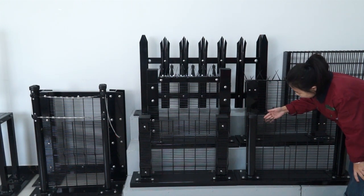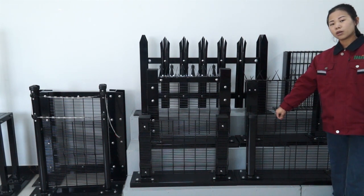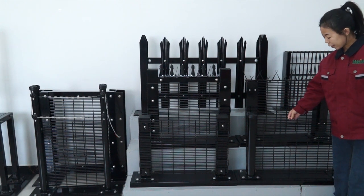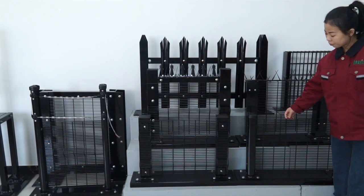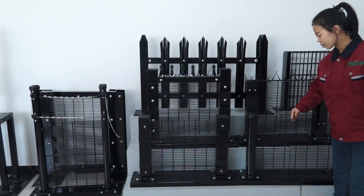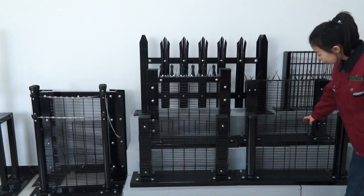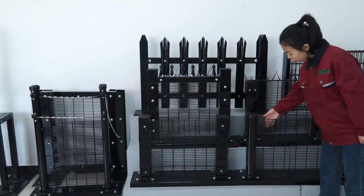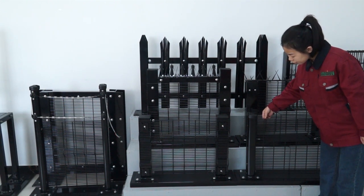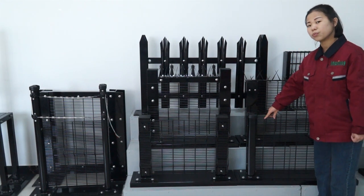You can see the wire diameter of it. The wire diameter is normally 4mm. If you want to reduce the cost, we can also make the horizontal wire 3mm and the vertical wire 4mm. The hole size is normally 12.7mm by 76.2mm.